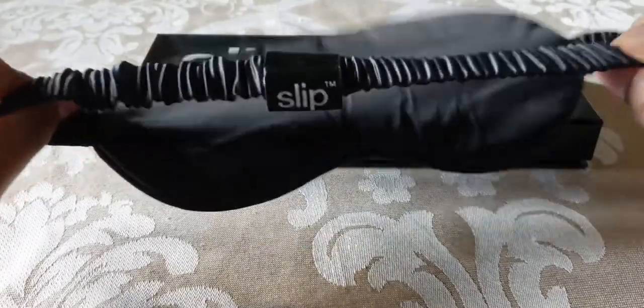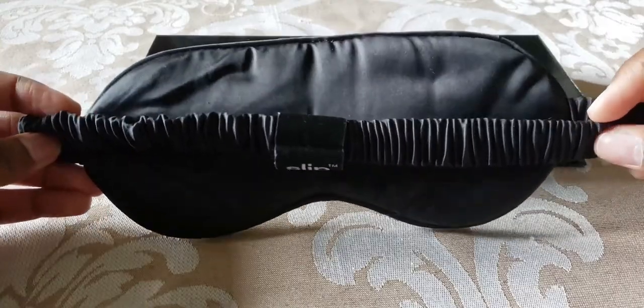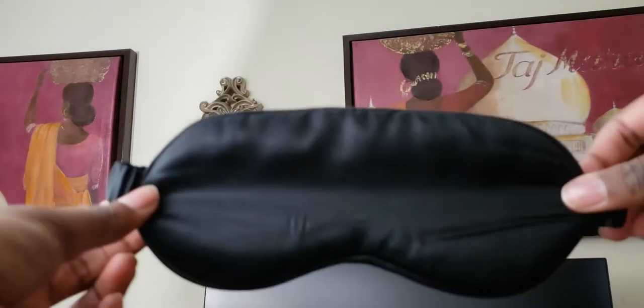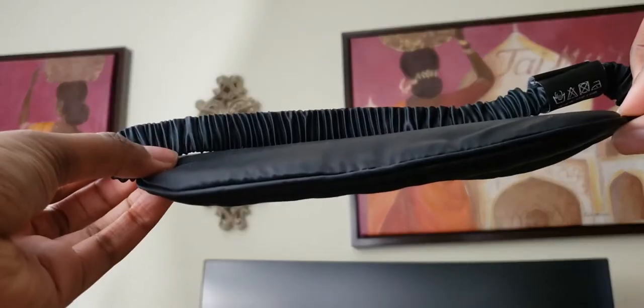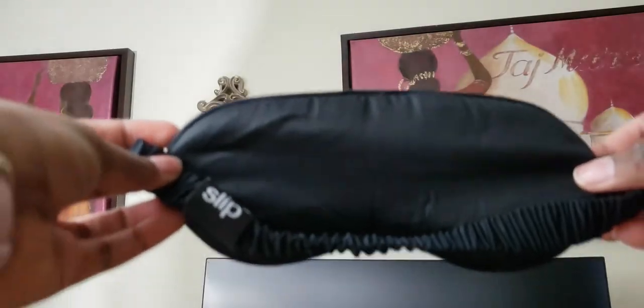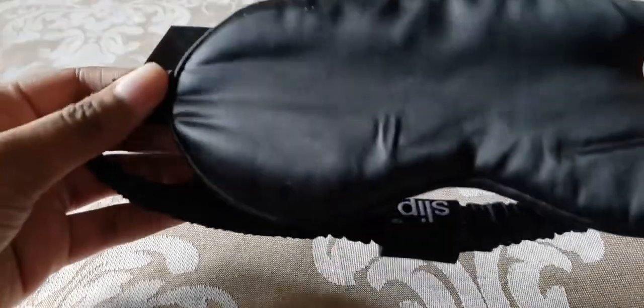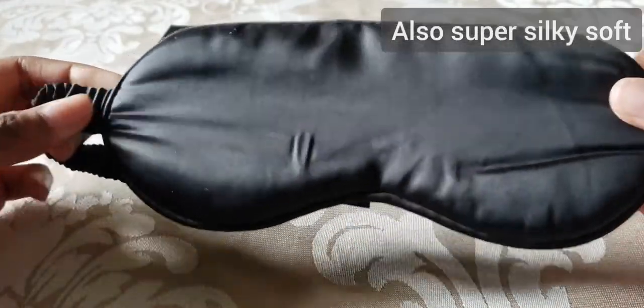In terms of fit, I feel like I do have a bigger head and it does fit me well. It is quite stretchy, so I think it will fit multiple head sizes. It's comfortable to wear overnight. Out of three weeks of wearing this every night, it slipped off one night only — after that one incident it stayed on the whole time.